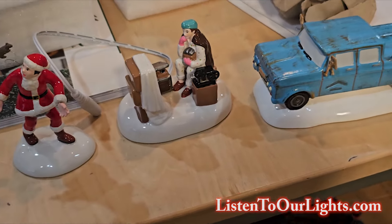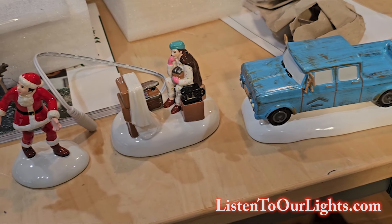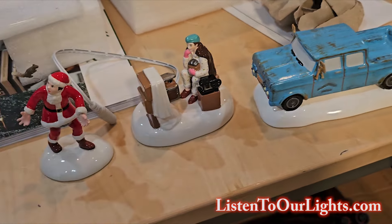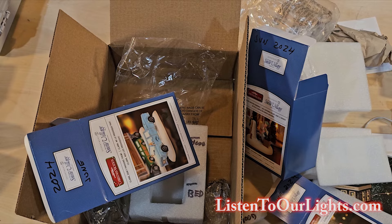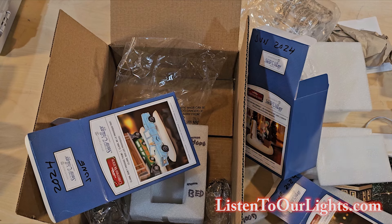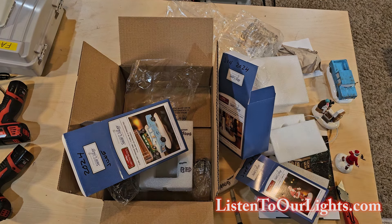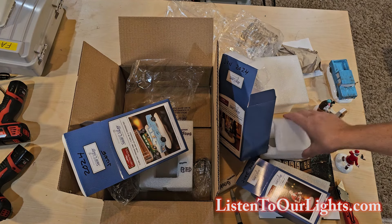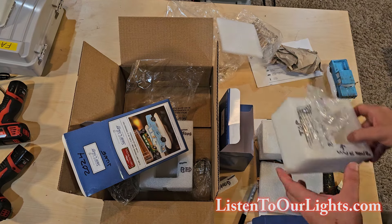Let's do a quick picture of all the goods. There they are — we got Squirrel, Attic Memories, and Don't Provoke Them Clark Truck. Now we start the process of putting everything back away. Let's do the truck first.